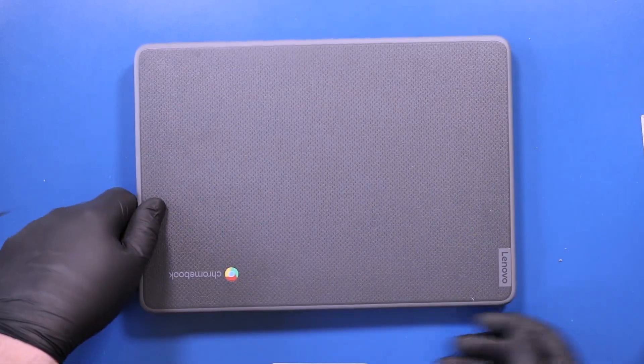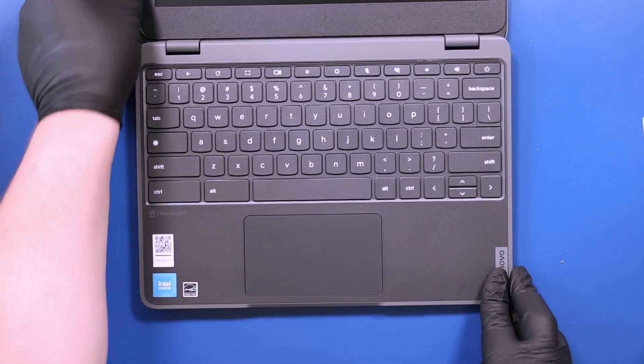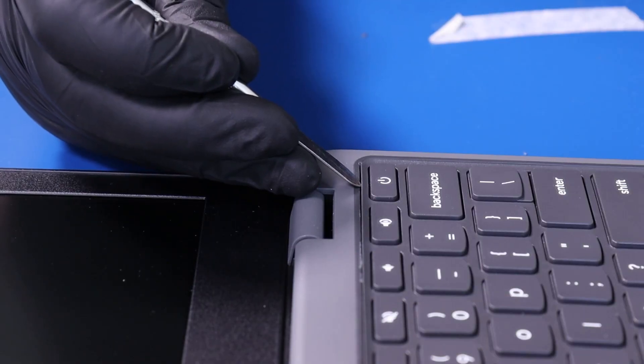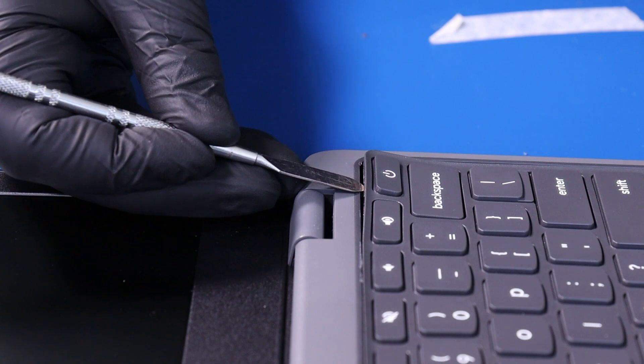Flip the unit over and open it up. Gently insert the metal spudger opener pick between the keyboard and the palm rest and slide it along the edges to pop the keyboard free.